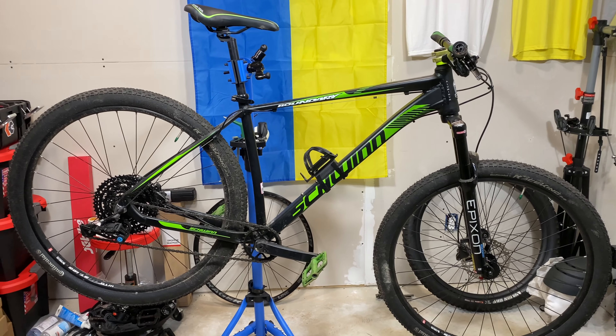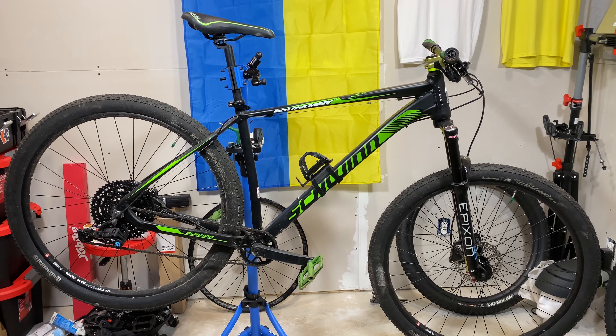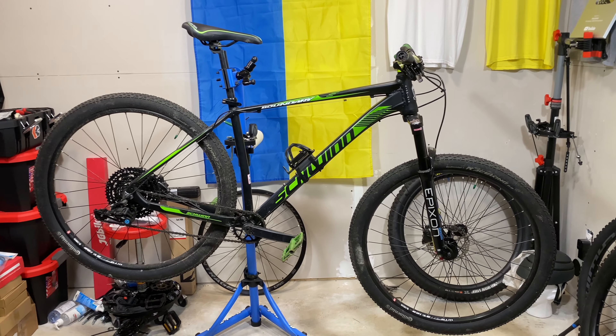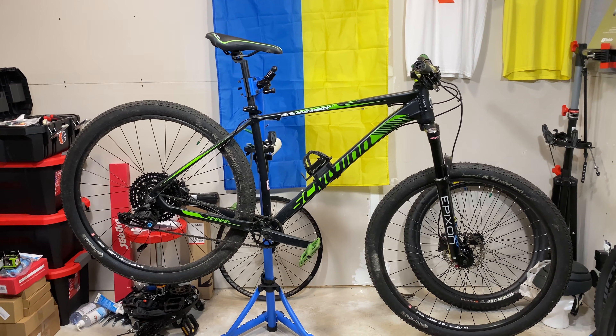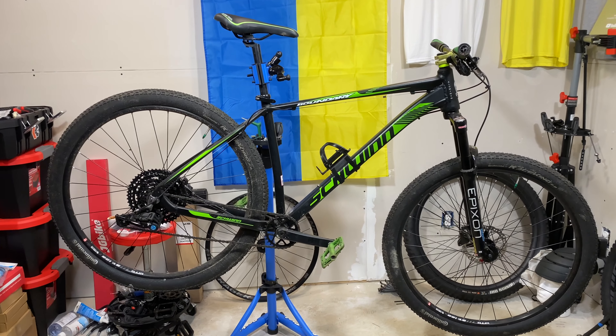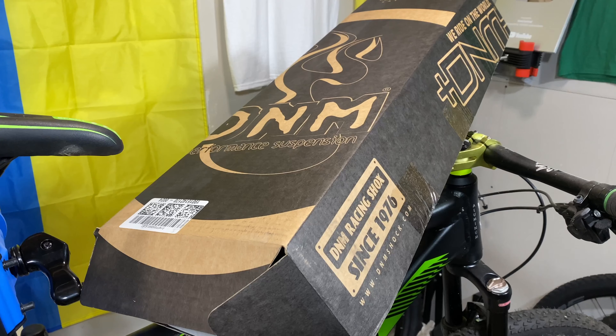This has been absolutely awesome. I'm totally amazed with Project Boundary. You'll remember from my original review — I was happy with the Boundary in its factory form for what it was. Very good bike, and it gets even better with a few extra parts.